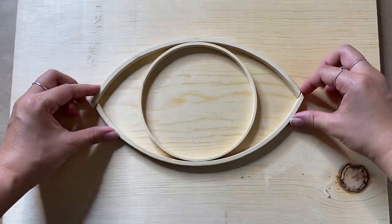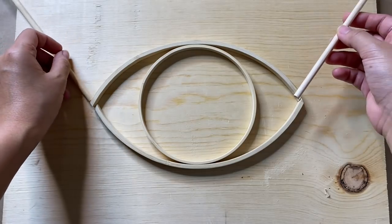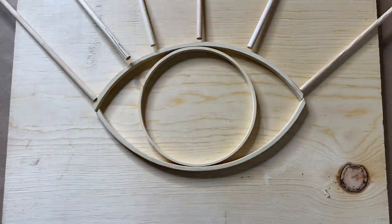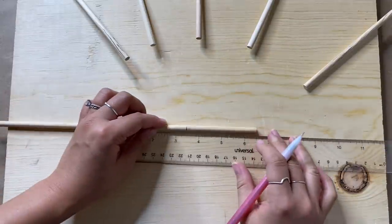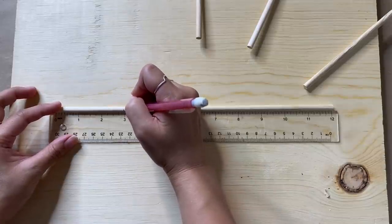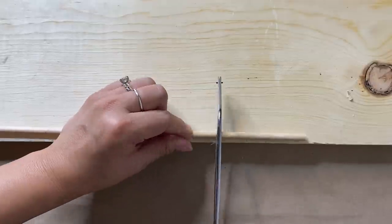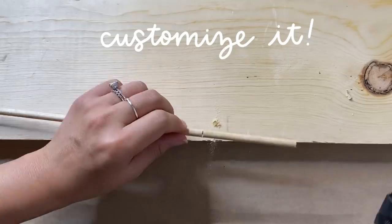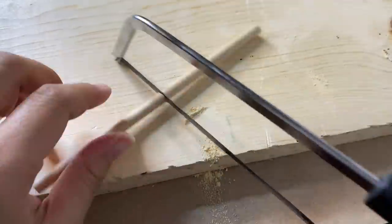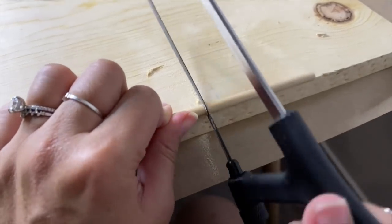When the two pieces fit together, they create the eye shape. Now it's time for eyelashes — I'm using 12-inch dowels from Dollar Tree. I space them out evenly, doing seven eyelashes on the top and seven on the bottom. The top eyelashes are about three inches and I mark them off, creating four eyelashes per dowel. The bottom ones I made shorter. I cut these all out with my hacksaw — feel free to make them as long or short as you like. After cutting, I sand everything down with a sandpaper block to get them as smooth as possible.